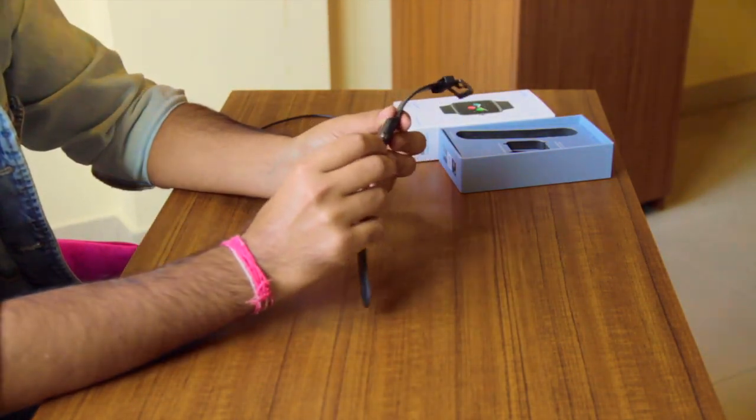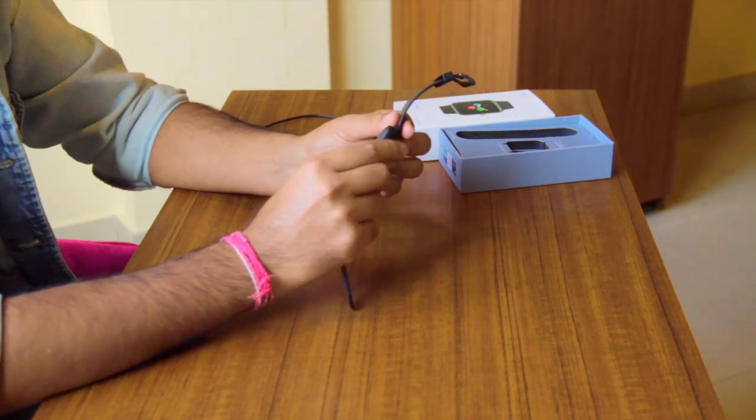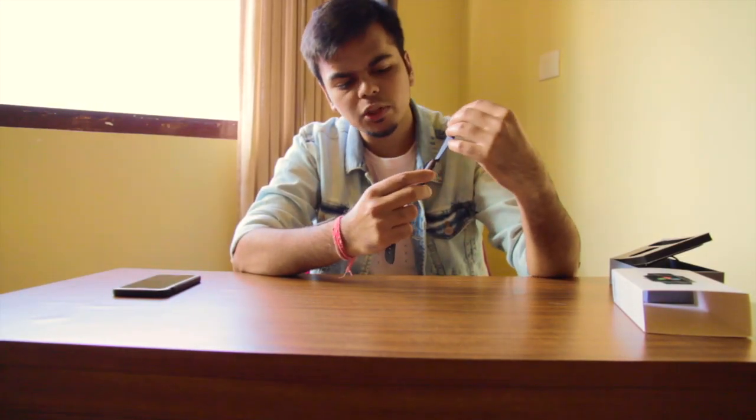Starting the watch is very easy. We have to press this button over here — press it for some time and the watch is on. So this is the home screen of the watch.